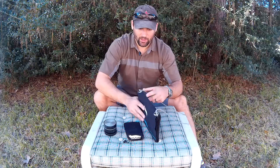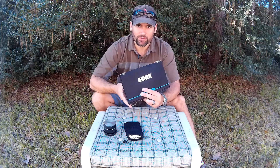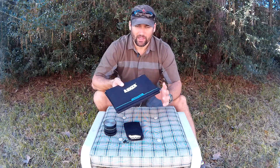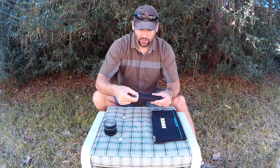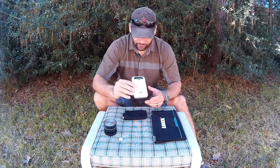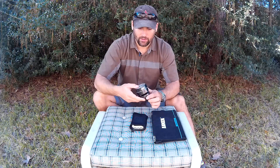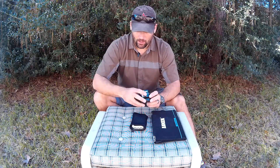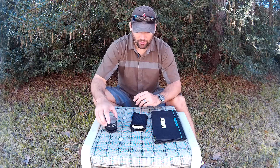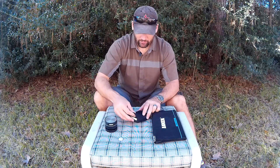You guys are basically getting three tips this Tuesday, so I might have to change the name of the show. Item number one is a foldable solar panel that is very, very useful. Item number two is a backup battery. And this right here is just a Bluetooth portable speaker. All three of these items are made by the same company, Anker. I'll go over each one of them briefly and give you a closer look.